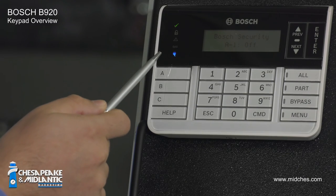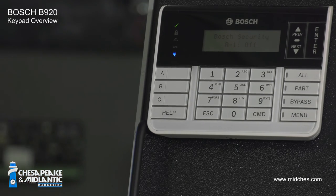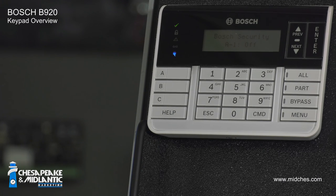The B920 has indicator lights on the side. The top indicator light is a checkmark. If it's lit up green, that means that all points are normal and the alarm system is ready to be armed.